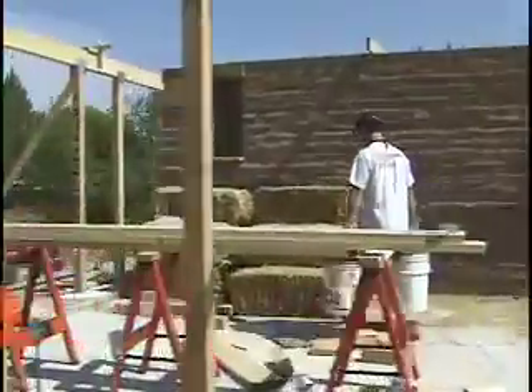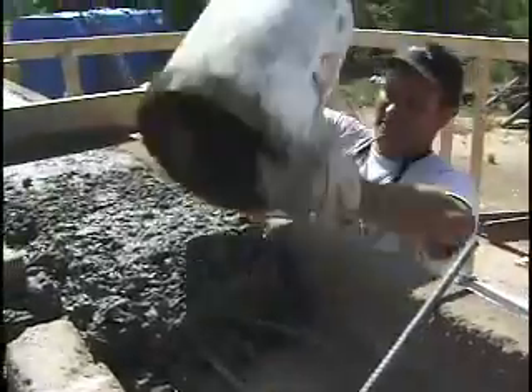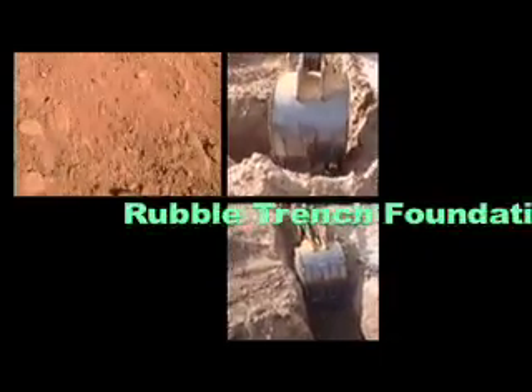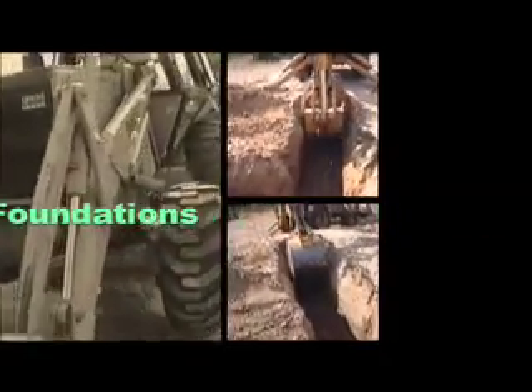The other material I chose that was very important for thermal mass on the inside was adobe. It's locally produced and it's a very easy material to work with. Foundations use a substantial amount of concrete, particularly when the foundation is 18 inches wide. A rubble trench foundation reduced the amount of concrete used here by more than 50%.